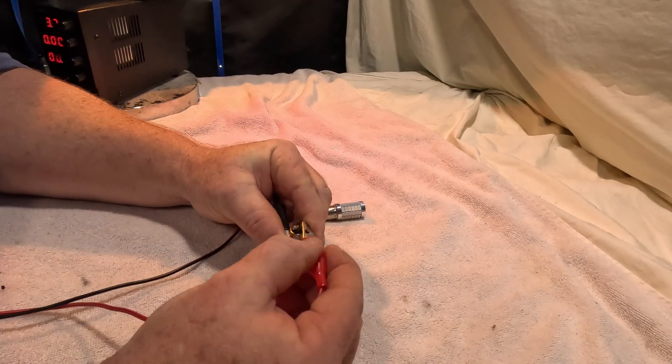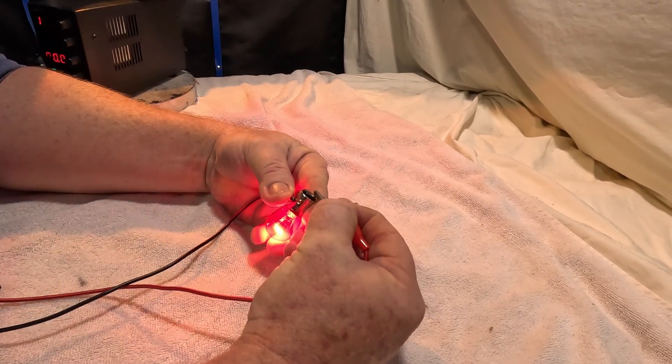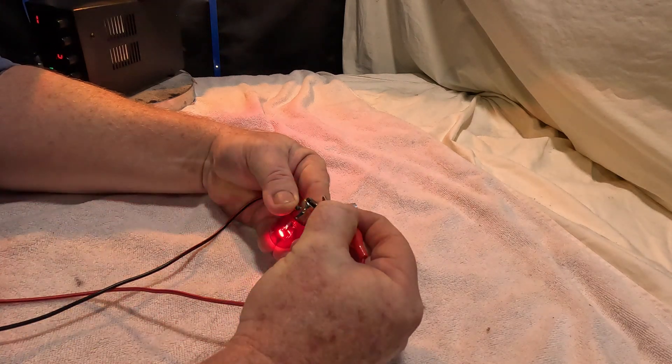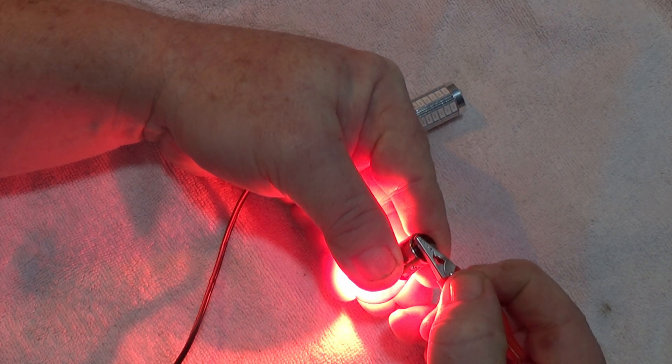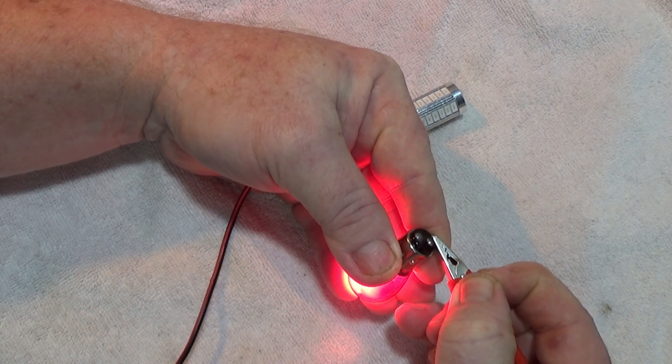So if I put the negative on the outside there and touch one of these — there we go — and I touch the other one. Now one's extremely bright and one's not so bright. That one is the brakes when you put your foot on the brakes, and that one is the parking lights when you just have your lights on and you're driving along.